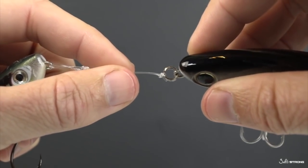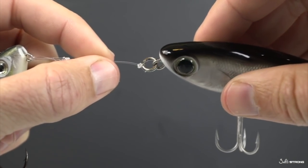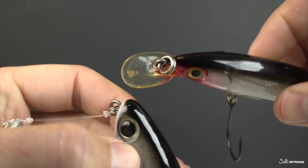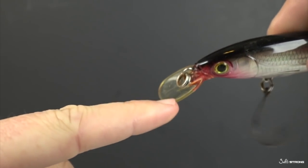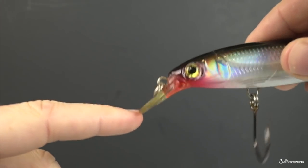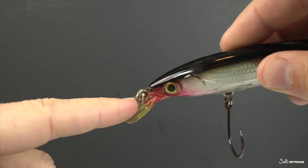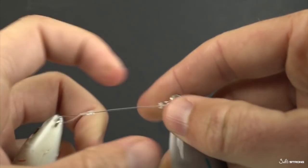The main benefit though is really the strength against abrasion on the actual line, and this really comes into play when trolling. Those who are trolling, especially with a crankbait-style lip bait that has a lot of side motion — these almost always come with a split ring on them. When you're trolling there's going to be a lot of movement, a lot of side movement, and the split ring is going to be absorbing all that movement rather than the line.